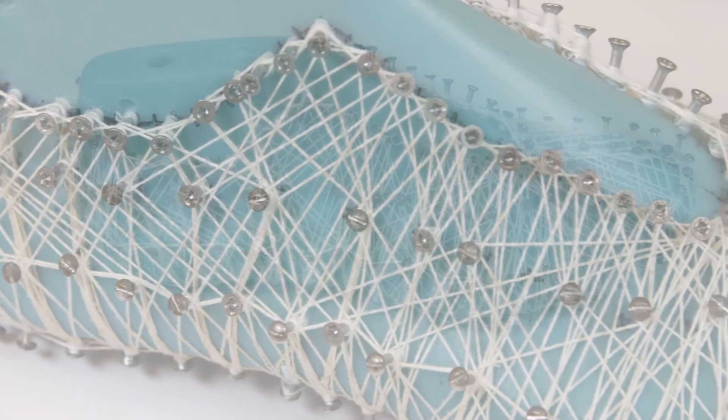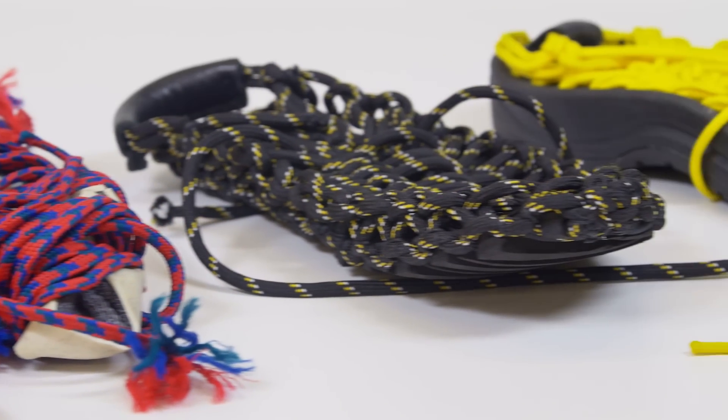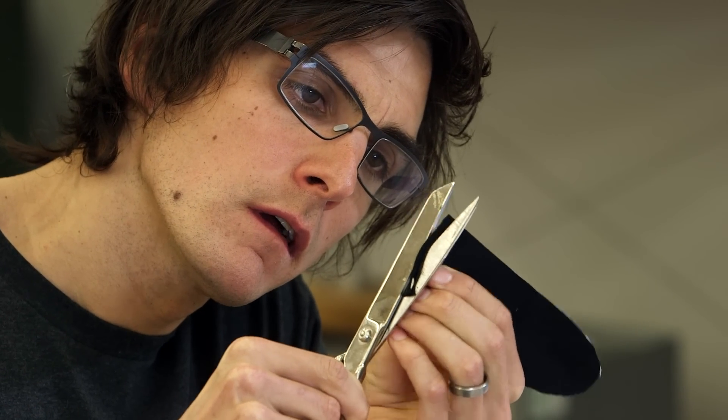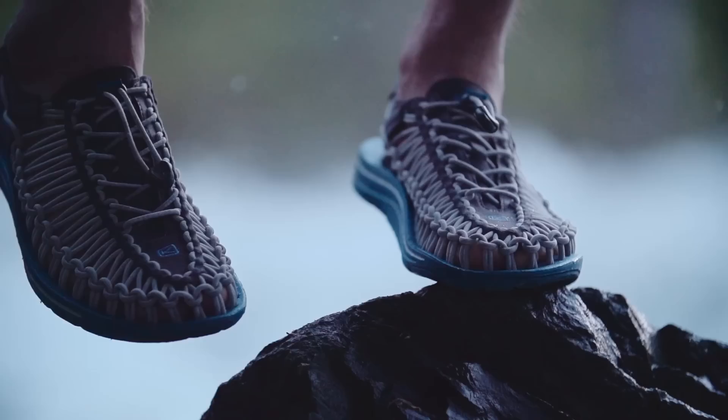We took a step back and thought of really the simplest process. We eliminated a lot of the norms of shoe making — glues, stitchings, welding, and all these things — and the main reason for that was that we really wanted the shoe to work with your foot and conform to your foot.